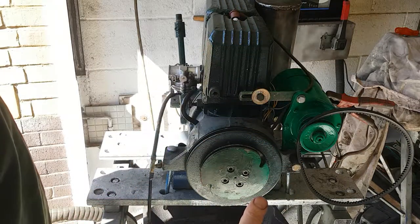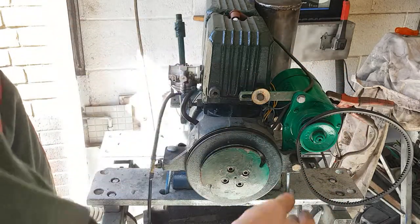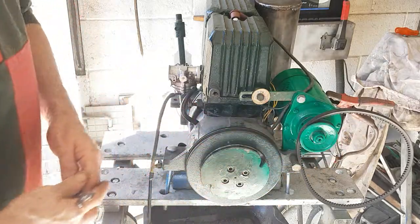Once you've got the engine started and warmed up, you can then stop it, put the belt back on, and it should go easily. So that's one good tip.